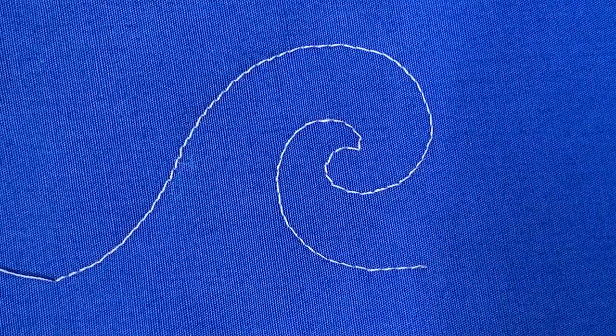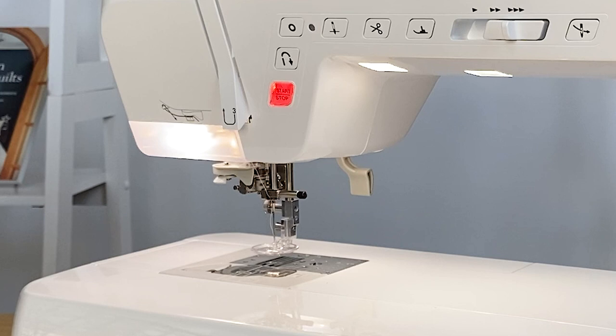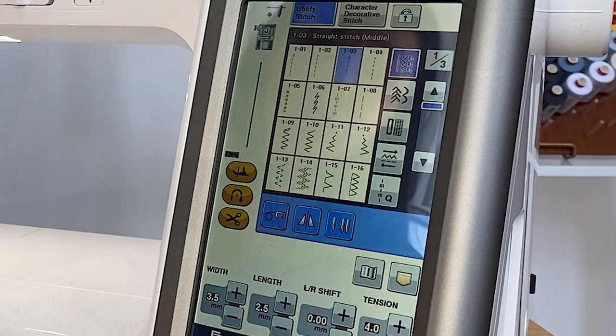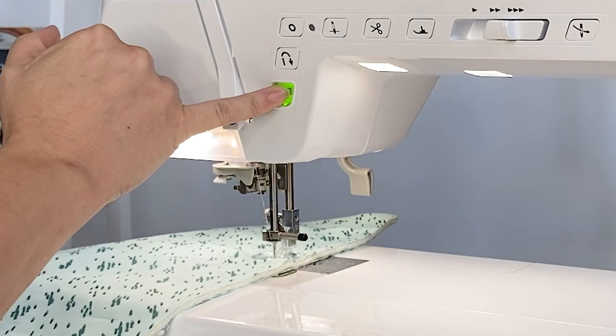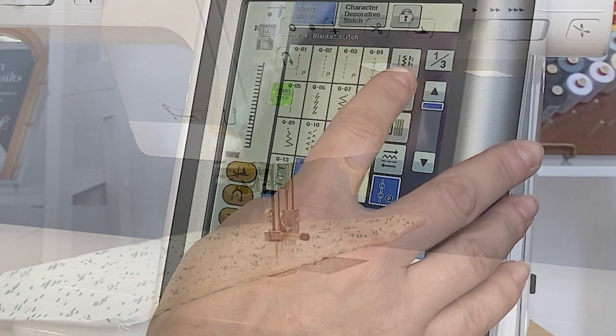The next foot I'm going to show you is the E foot. The E foot is very cool because it will allow us to go from free motion to regular stitching without having to change the foot. I have it already installed on the Baby Lock Ballad, and it does come with this machine. I'm going to first start off with a straight stitch. You can also choose a decorative stitch if you'd like — we'll go ahead and try one of our applique stitches. And then when you're ready to go back to free motion, we're simply going to select our straight stitch and lower our feed dogs.